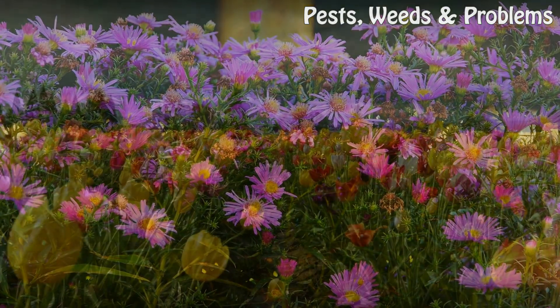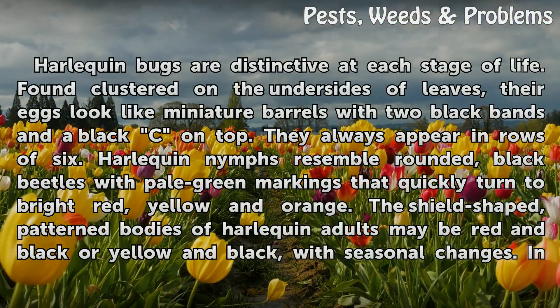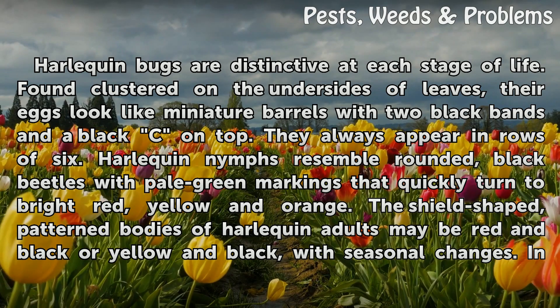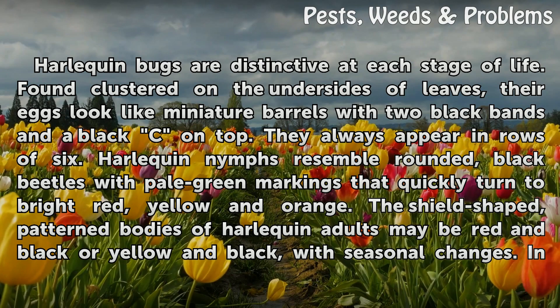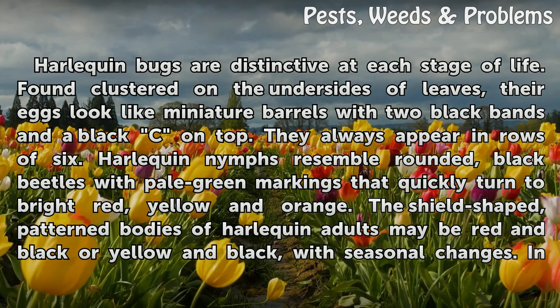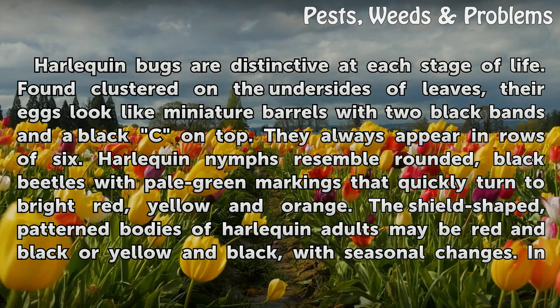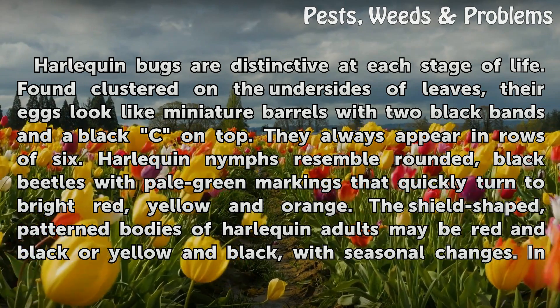Knowing Your Enemy. Harlequin Bugs are distinctive at each stage of life. Found clustered on the undersides of leaves, their eggs look like miniature barrels with two black bands and a black cap on top. They always appear in rows of six. Harlequin nymphs resemble rounded, black beetles with pale green markings that quickly turn to bright red.